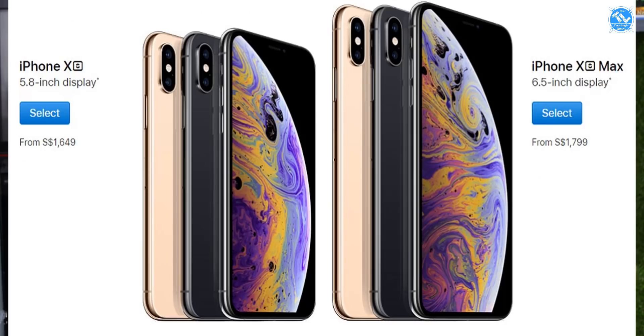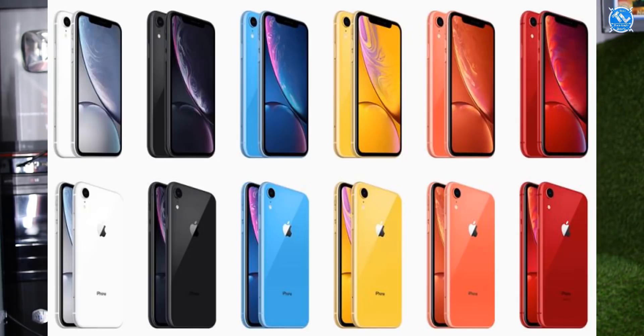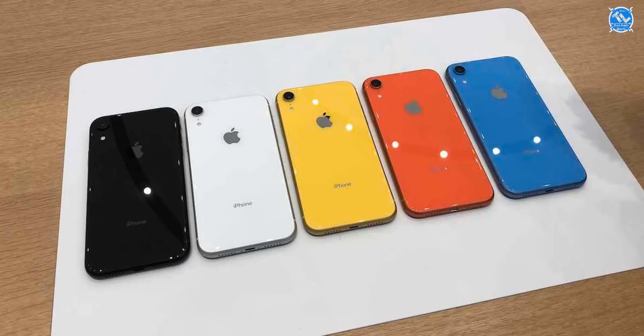We have a high budget segment with Apple. There is a free booking address in India for the iPhone XS and XS Max, with pre-booking starting in September. The iPhone XR will have a free booking address available in October.